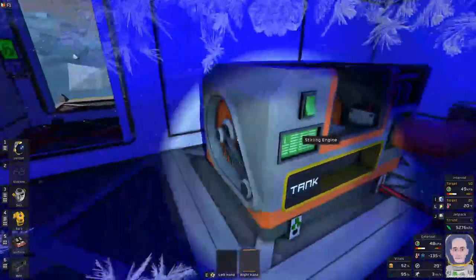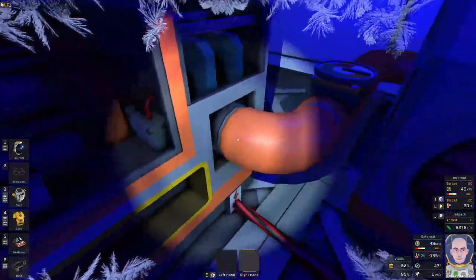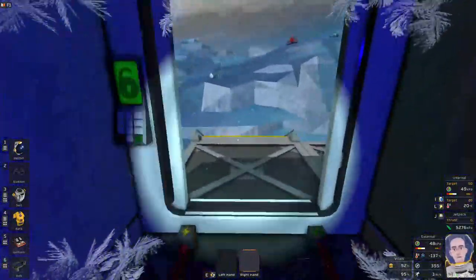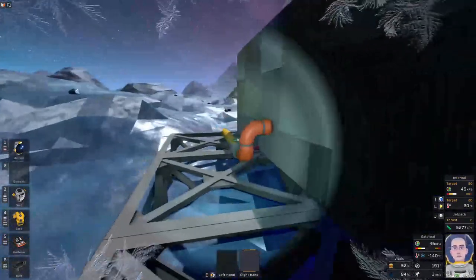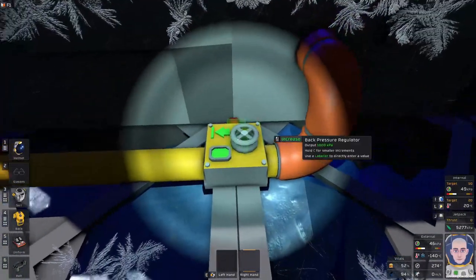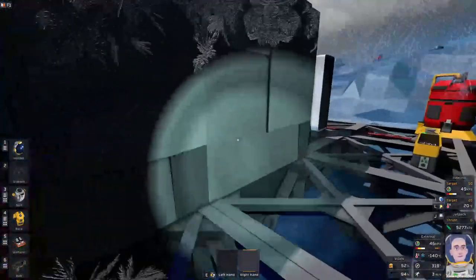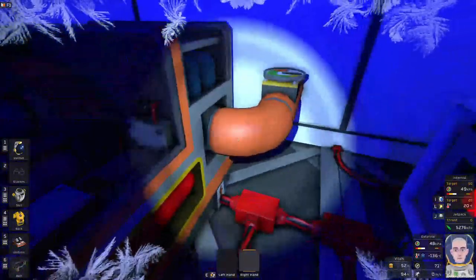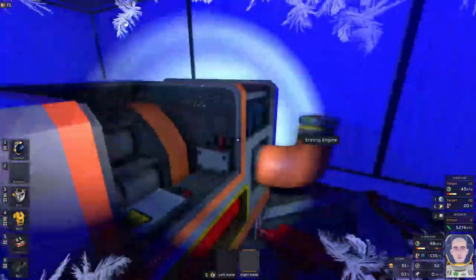I've got two here in series, so we've got a hot input pipe that comes in here, heats up the hot side, and then pops out air that's a decent amount colder but still quite hot. It goes into this second one, which pops the air out here. This is the output pipe of the Stirling engine and I've got a back pressure regulator here set to one megapascal. Ideally we want to keep the hot side as hot as possible, so keeping too much warmish-coldish air in here would limit the heat we can push through that heat exchanger.